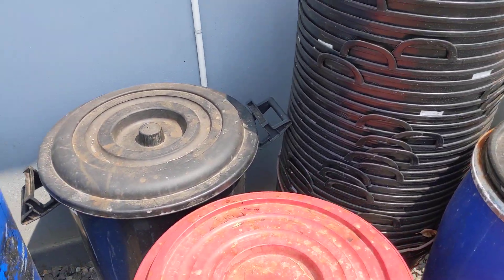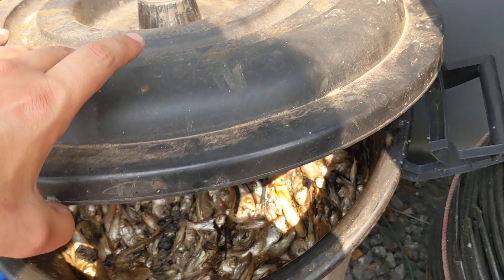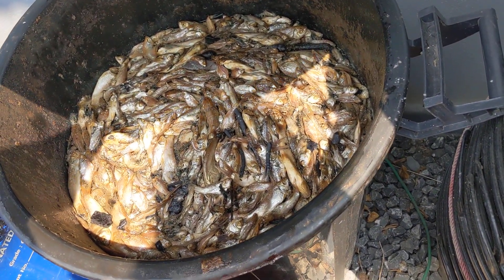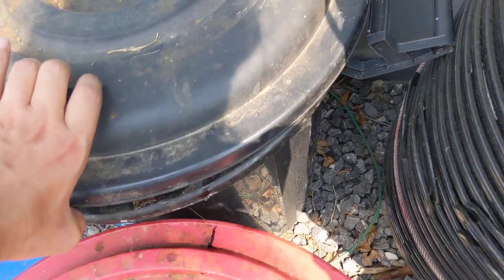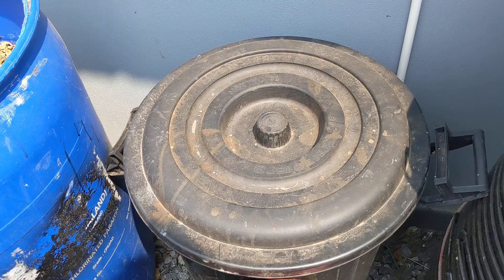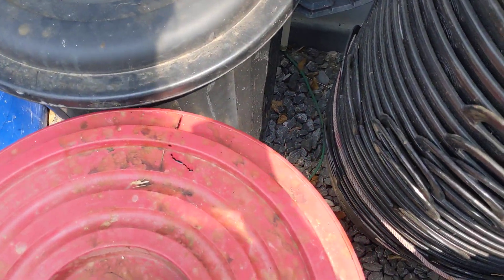Hey guys, I thought we'd go over how we make our nitrogen fertilizer here at the farm in Thailand. You can see here we have a bunch of fresh fish — these guys are about a day or two old in here with snails. We spray that with IPMO, which is basically liquid IMO, but we also add crickets to it to get more chitinase-feeding microbes in there.